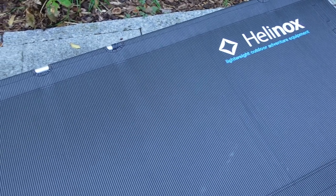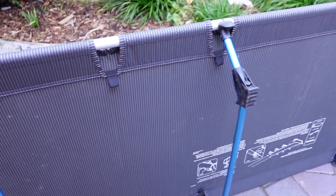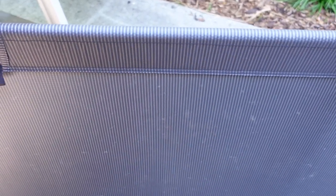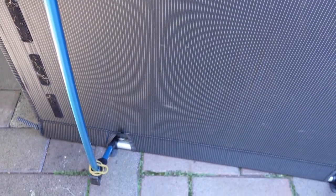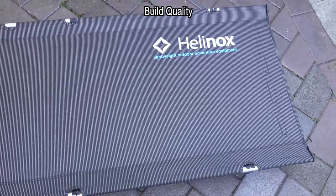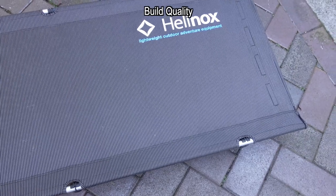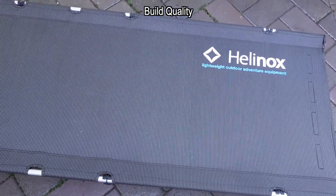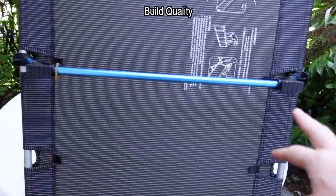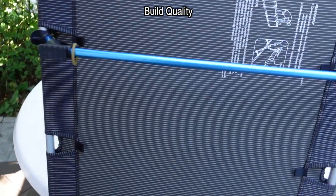I wanted to compare this to sleeping mats because depending on what you buy — self-inflating or air-cell — they're lighter, but the way I use this equipment, predominantly motorcycle camping, I sleep in a variety of places. In Scandinavia I'll be sleeping in wooden huts, and over the years I've had punctures and gone through two or three sleeping mats. With this cot, it's bombproof — no issues at all with the aluminum struts on either the side frames or the base frames.